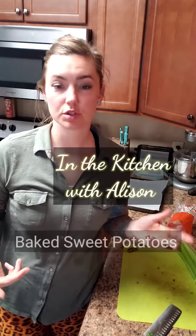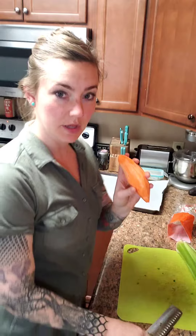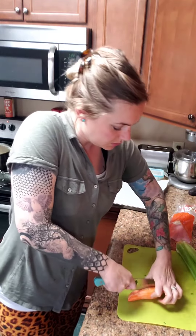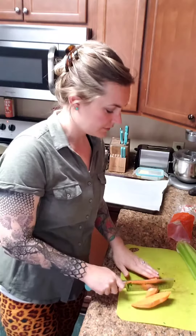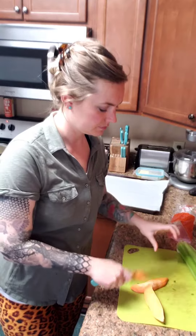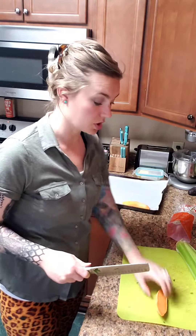Hey guys, today I'm just doing a quick video on a really delicious way to make sweet potatoes. I already peeled everything and then I remembered I should do a quick video on this because it's awesome. You just peel the sweet potatoes, or not if you prefer the skin, and then I just cut the top layer — not all the way through — it kind of helps them cook a little faster.